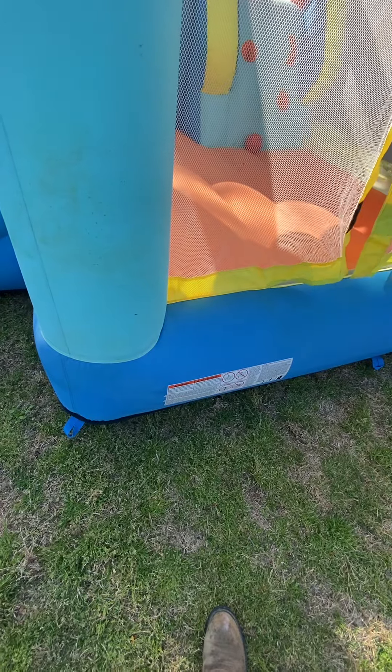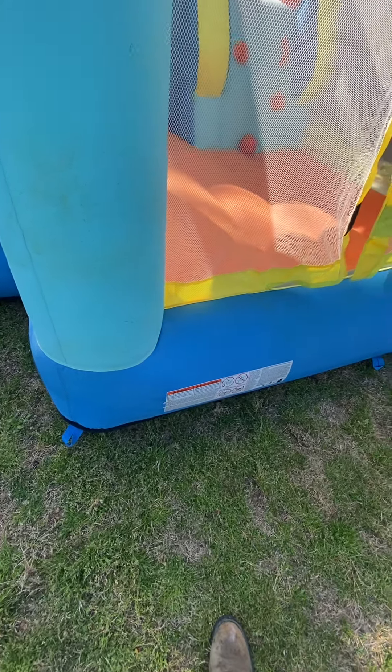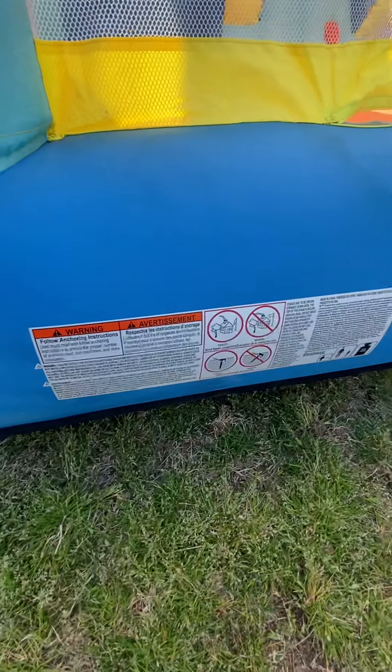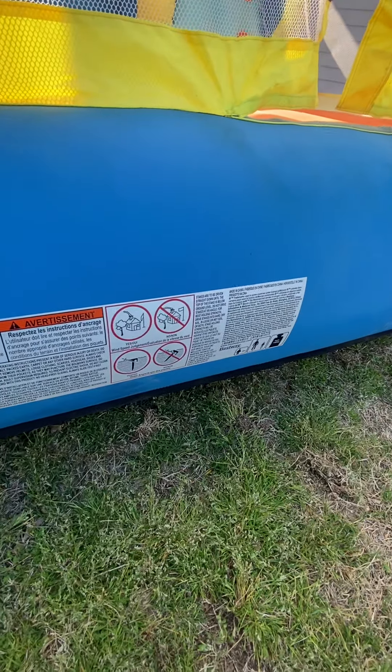My two kids love it. I believe it holds up to 300 pounds, which is pretty good for an inflatable that's not really commercial — you can just buy it anywhere pretty much. I bought mine from Sam's Club; they usually have one inflated when you walk inside the door, so it kind of traps me into buying it when my kids see it.